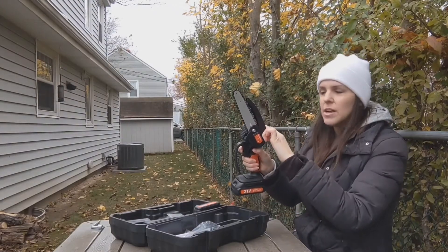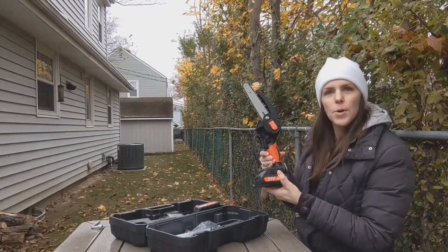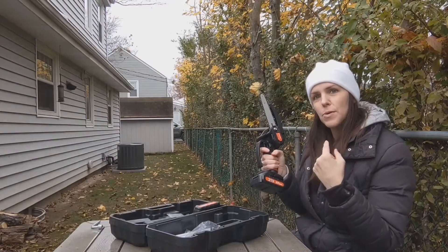There's the guard here which keeps things from flying back in your face, and it's nice and lightweight. There's a rubber handle which is comfortable in my hand, and I'm going to go cut some branches over here and show you how quick and easy it is to use.